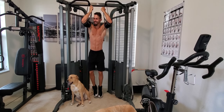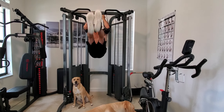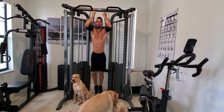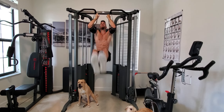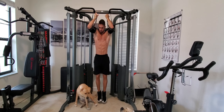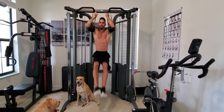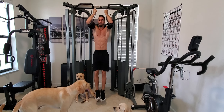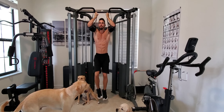Now I know you people and what you guys are thinking — don't think that. Alright, let's go. One, two. Try not to kick your dogs in the face. Three, four, five, six, seven, eight. Control yourself. Nine, ten.